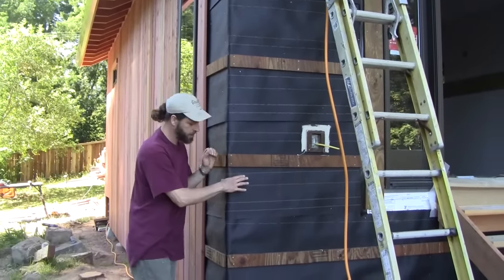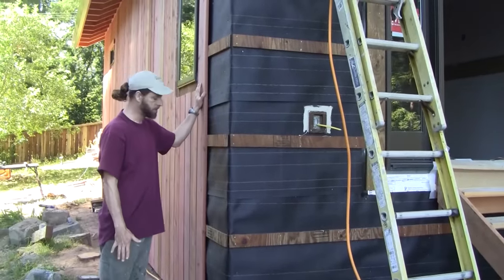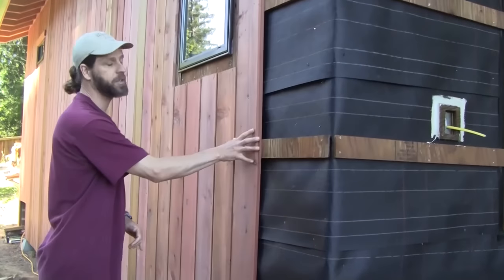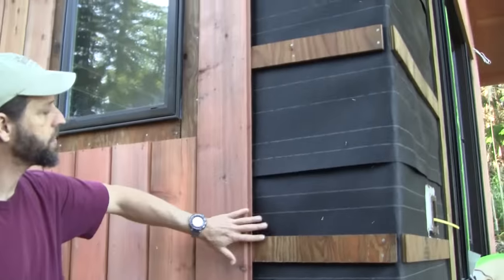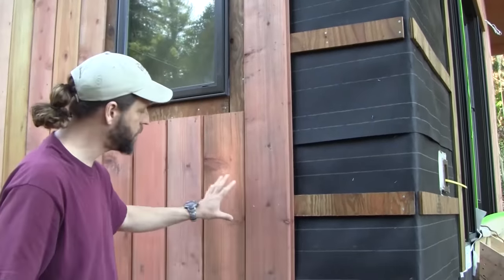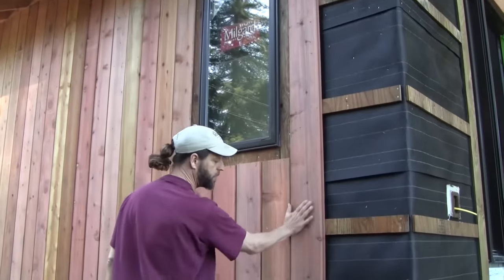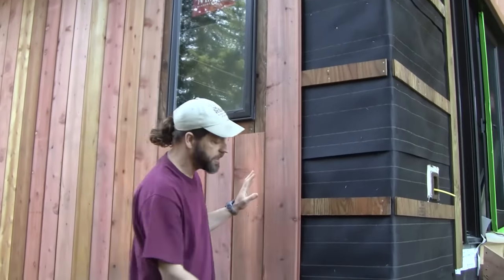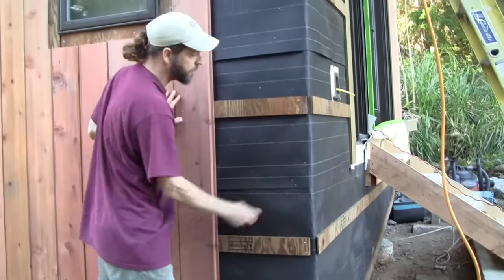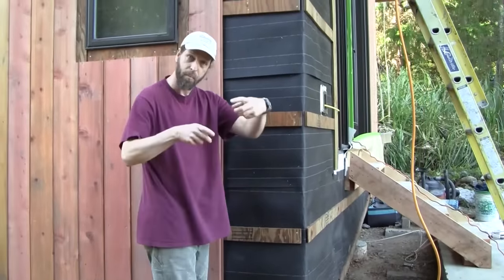The next thing I want to bring your attention to is this design we've created for vertical siding. If you look over here, you'll see that this is a shiplap siding. Shiplap siding is normally supposed to be horizontal so the water will shed off of it. But for this design, the client really liked the vertical look and I really like it too. So what we did was take these T111 furring strips, lined them up on all of the studs, nailed them up on the studs, and they're flipped backwards.